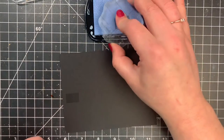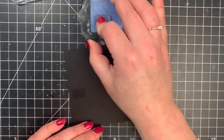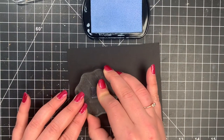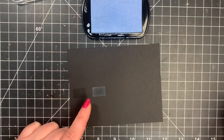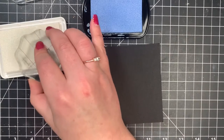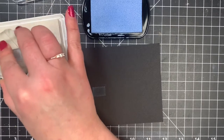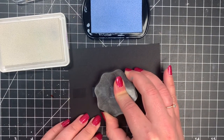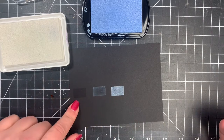If I bring out a pigment ink — remember, just tap it several times — this is more opaque. So even on dark cardstock, this is going to show up. I'll bring back out this white, tap it a few times to make sure we get good coverage on the stamp, and then stamp it down onto my black cardstock. You can see that shows up so much better than the dye ink.